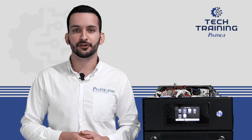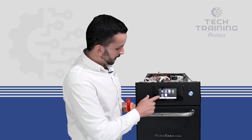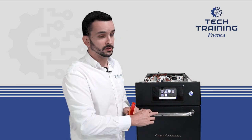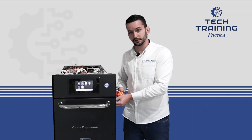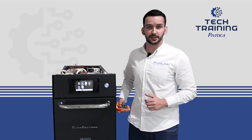We click on it and for testing it, we're going to need an amp clamp, just like this one I have here. We have to click on the option of bottom heating element or top heating element. In this case, I'll test the bottom heating element. We are going to attach the amp clamp to the cable of the bottom heating element and then press play on the test.